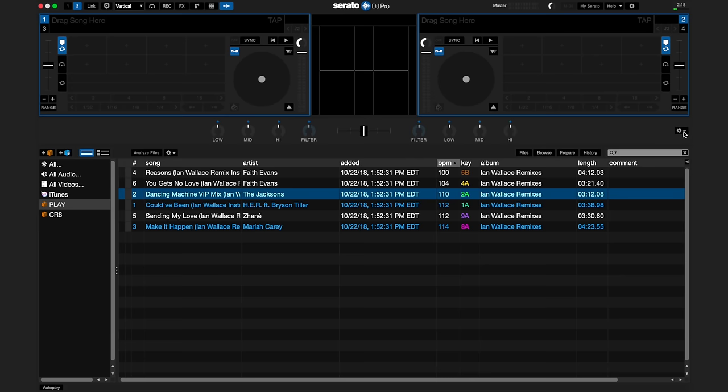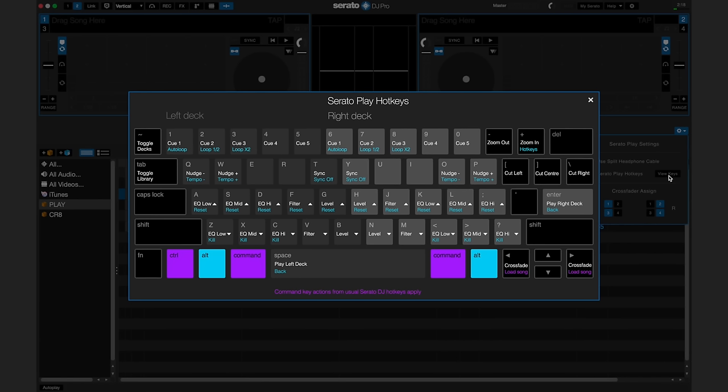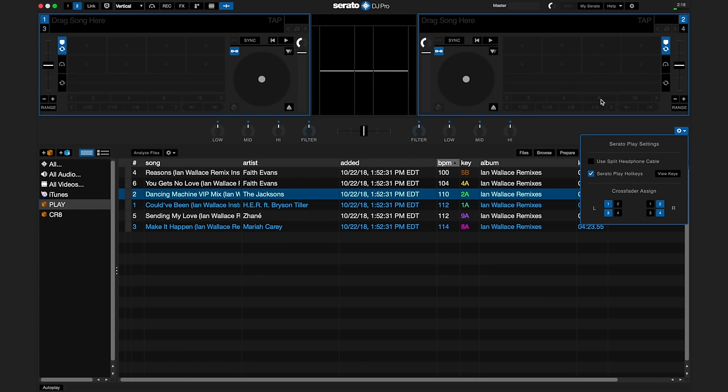To use Serato Play with the hotkeys, go to the right side of the screen below the right playing deck and click the Play Settings tab. In the Play Settings tab, click on Serato Play Hotkeys. To view how the hotkeys work, click on View Keys and a window will pop up with hotkey information. To activate the hotkeys from a computer keyboard, hold Alt or Option and press plus.